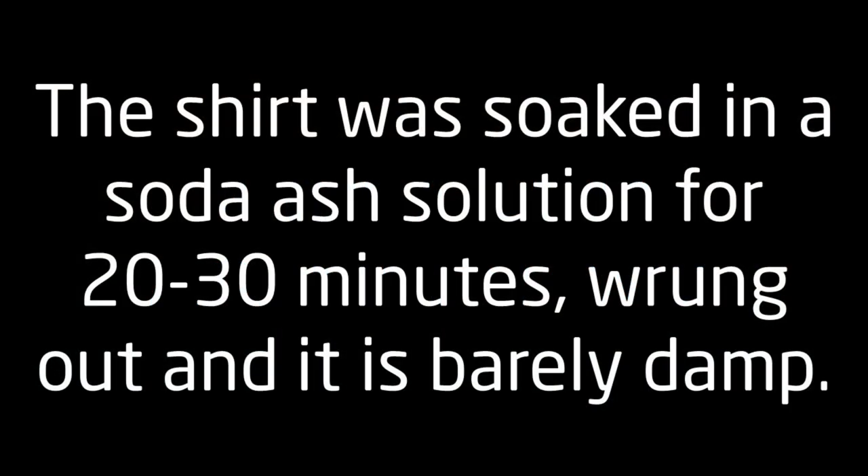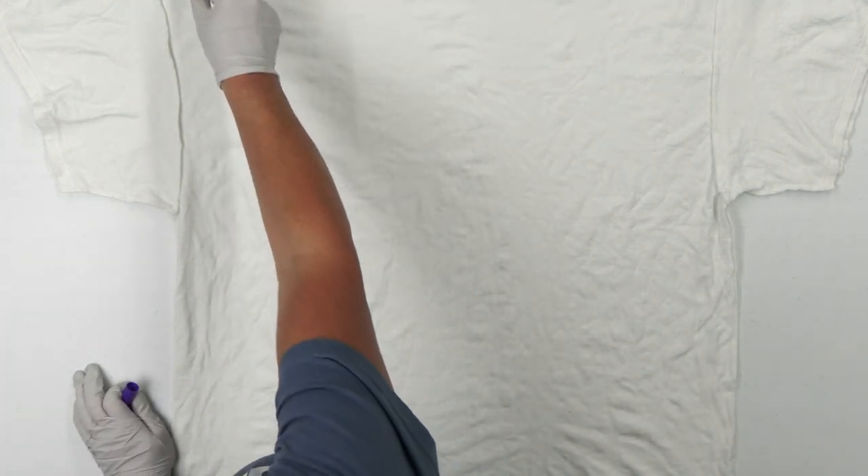I have the shirt turned inside out and I'm going to use a washable marker and draw a wavy line from one shoulder of the shirt to the opposite hem of the shirt.